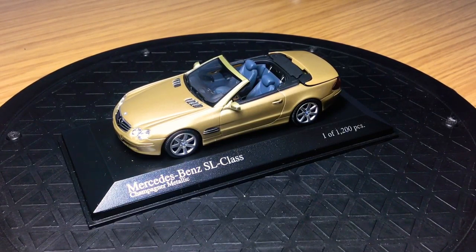Hi guys, welcome back to the channel, hope everyone's well. If you haven't yet subscribed, please make sure you hit that subscribe button. We're getting close to 450 subscribers, which is great. In today's video I'm going to be doing another in-depth review on my 1:43 scale model car collection.